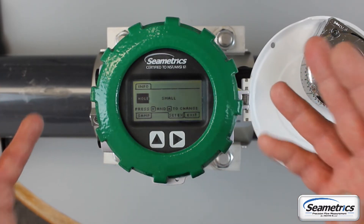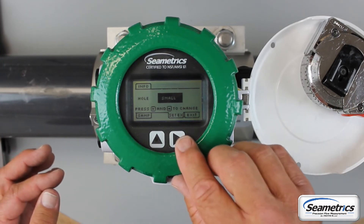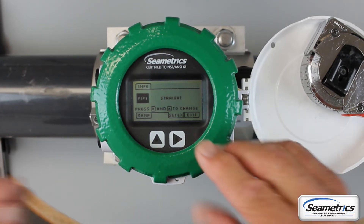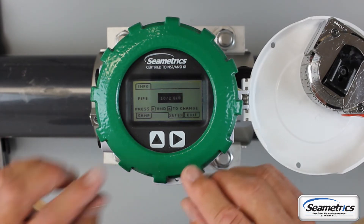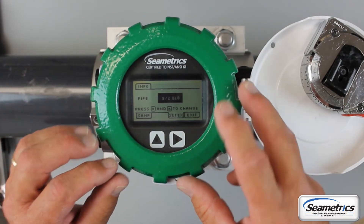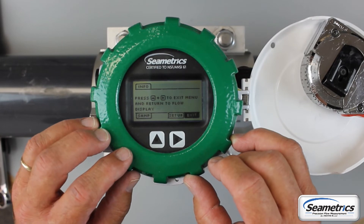Go up again to Hole Size — two options. Select Small if it's a new installation with the 1 and 3/4 inch hole in the pipe, or Large if you're replacing a propeller meter. This was a small hole, so we'll leave it at Small. Tab over to the pipe straight run setting. Straight is 20 pipe diameters upstream of straight pipe. Ten and two is 10 pipe diameters upstream to an elbow or other obstruction. Five and two is 5 pipe diameters upstream and 2 pipe diameters downstream from an elbow or other obstruction.